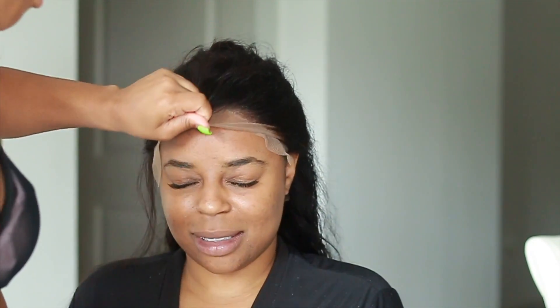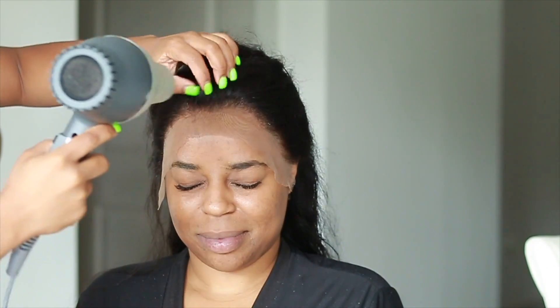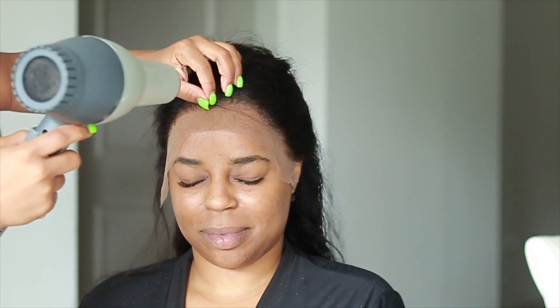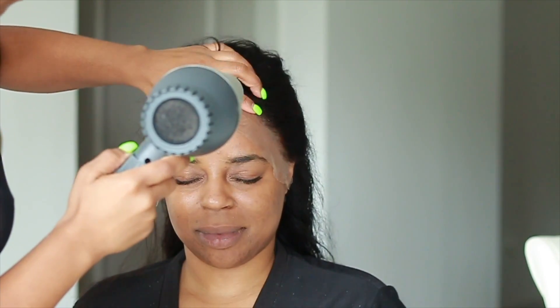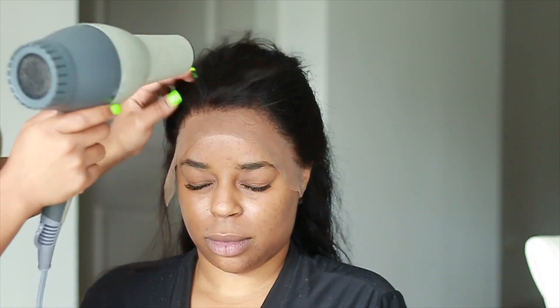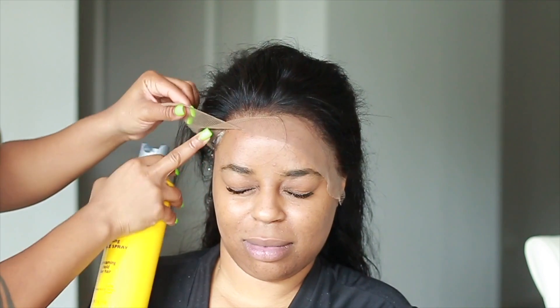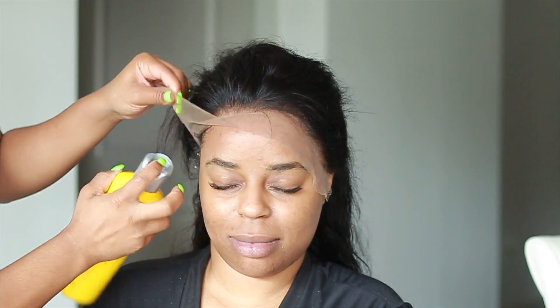This will last you about a good two to five days. I spray section by section — first the middle part by the forehead, then the left side, then the right side. As it's drying, you do not want to try to pick it up, move it, or shift it.